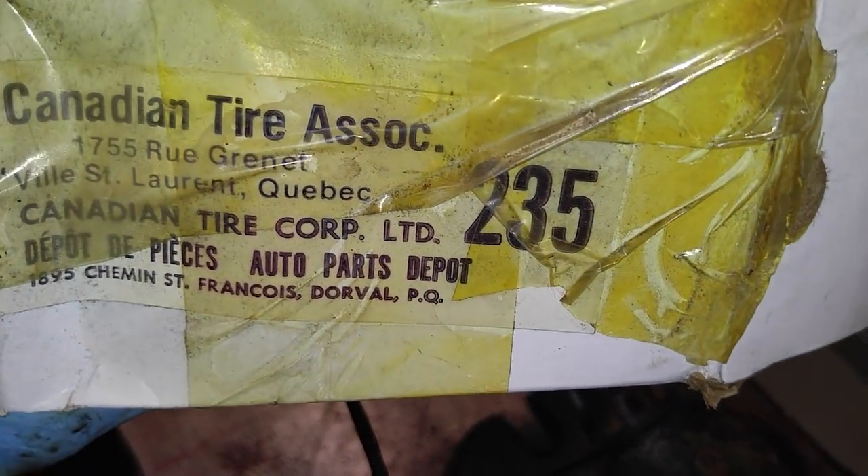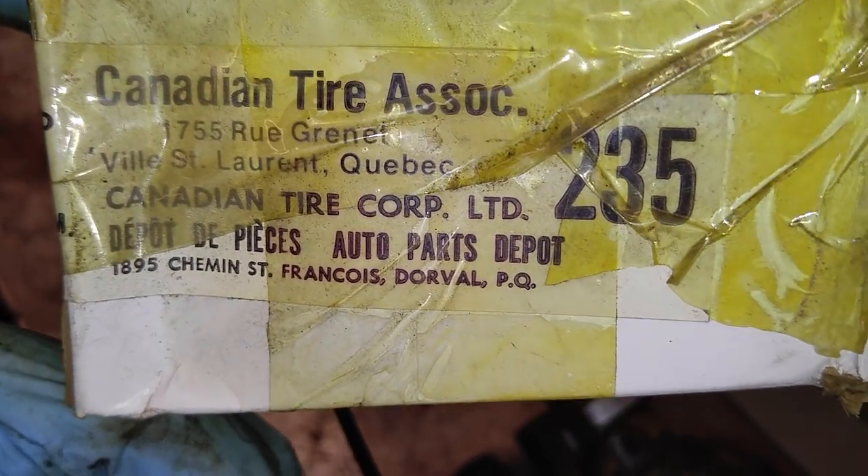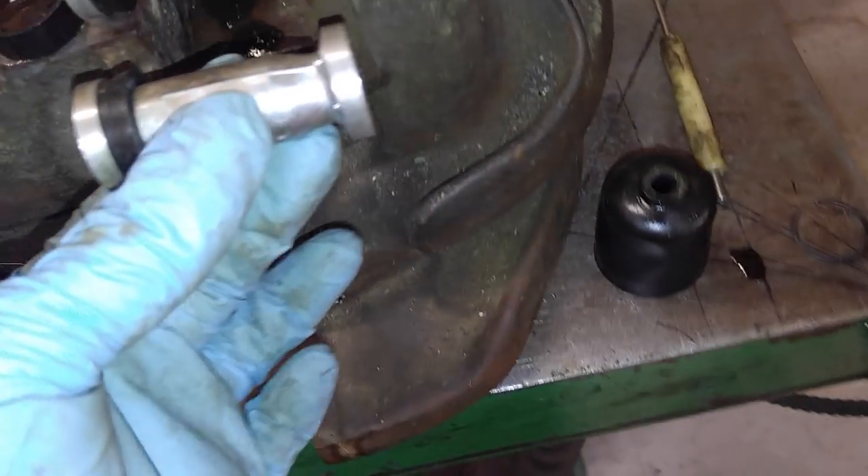I went into my parts supply and look what I found — Canadian Tire Associates, Rue Grenet, Ville Célare. I think this is for my 66 Skylark that I bought in 1980 and sold a few years ago, but it's new in the box. I bet this thing is 35 years old. Do you think the Skylark uses the same master as the Corvair?